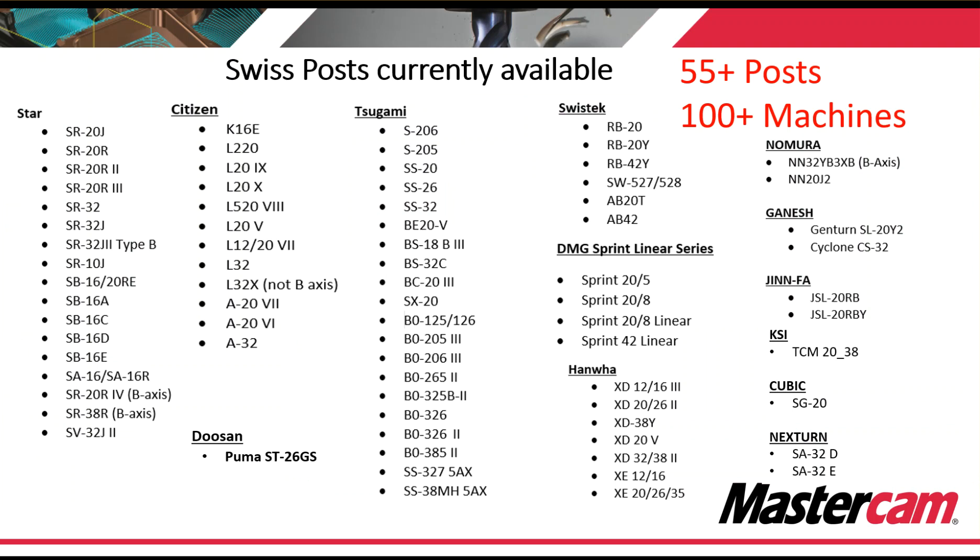Here's a list of some of the machines that we offer posts for — this is not our complete list, but very close to it. You can see that we have certain machines with B-axis and certain machines without. Some are split slide, some are gang slide, some are turret, and some are turret gang. So if you don't see your machine on this list, contact your local reseller and ask them — they'll be able to help you out.